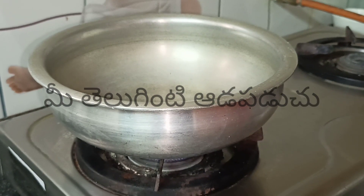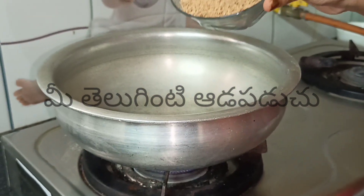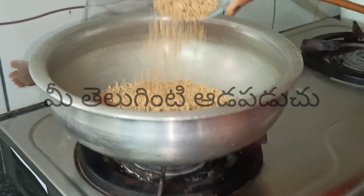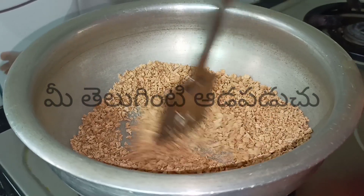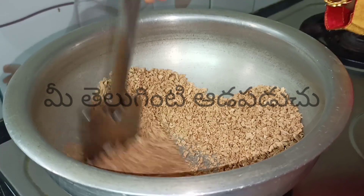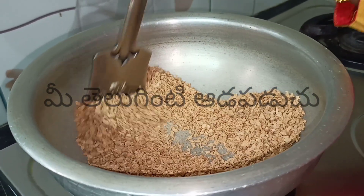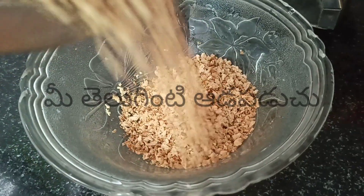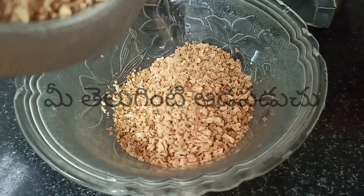Add and stir. Put a pan on the stove, fry the soya granules on low flame. After 1 minute, fry them and then set aside in a bowl.